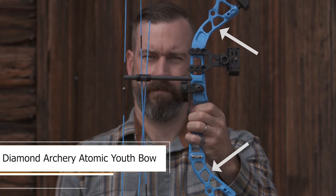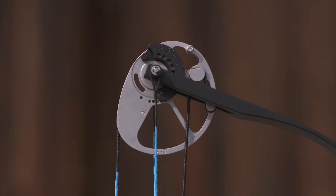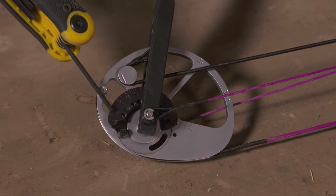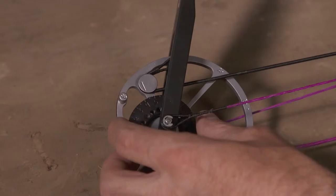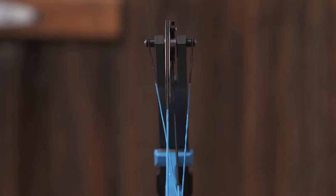These are the limbs — they flex as you draw the bow and produce energy to shoot the arrow. These wheels are actually called cams; they rotate when you draw the bow to further produce energy. This is the rotating module — you have one on each cam, top and bottom. These can be rotated to set the draw length for your shooter.